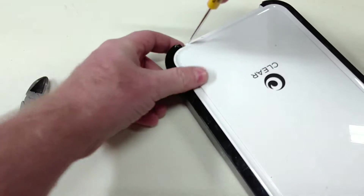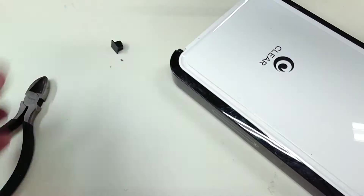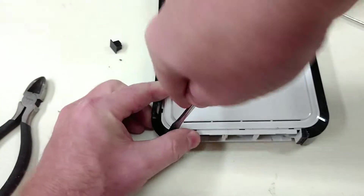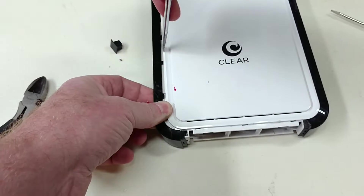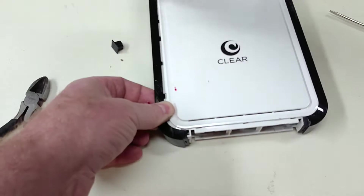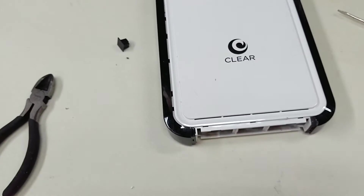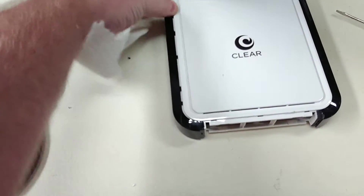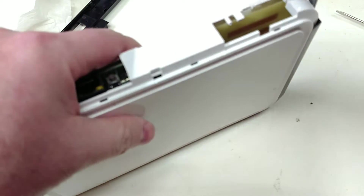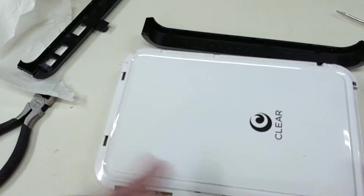Just a couple seconds here to break into it. It is fairly hard to get into because it uses pressure clips. I stabbed myself — I can feel myself bleeding a little bit there. Sometimes you stab yourself when you're doing these things. Those black edges came off just perfect.